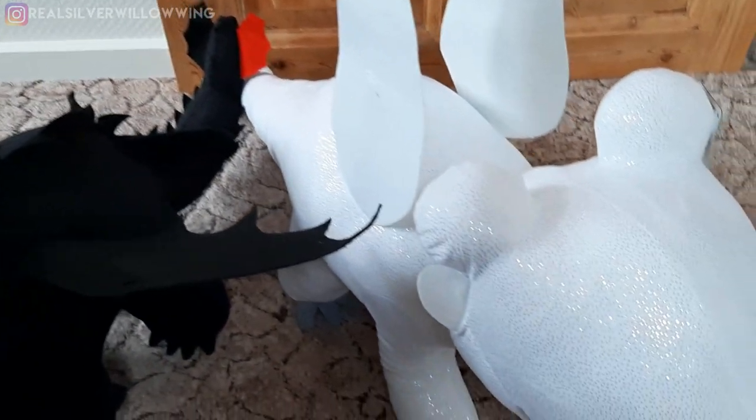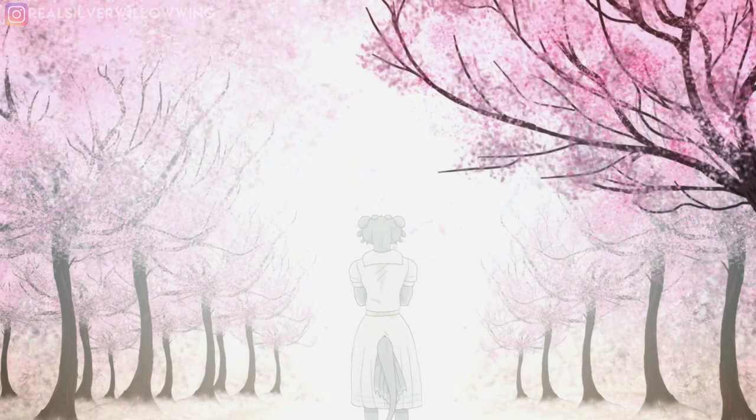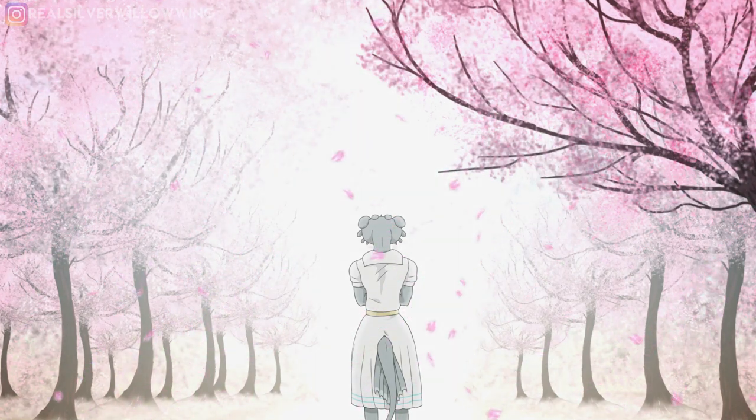Thank you so much for watching this review of the Colossal Light Fury Teddy. Thank you so much for watching.